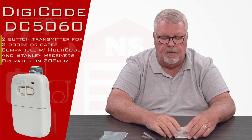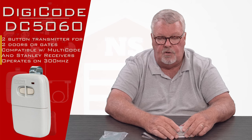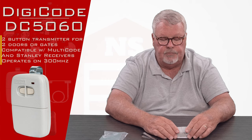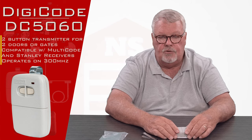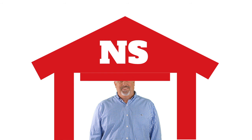If you're running into trouble making it work, by all means pick up the phone and give us a call. We're always here, and our employees are well trained on this product. So we've got them — come and get them, you'll enjoy them. Thank you for watching this video from NorthShoreCommercialDoor.com. Please subscribe to our channel so we can continue to make content like this.